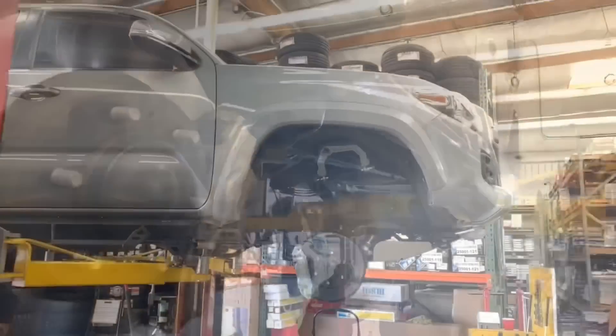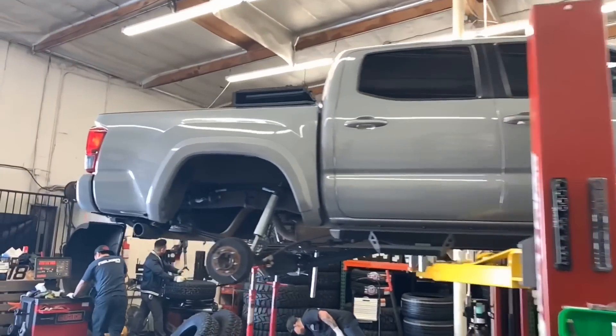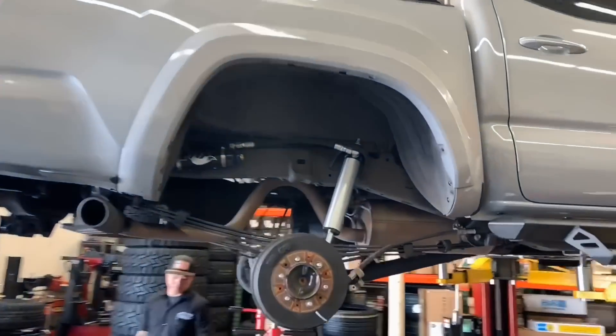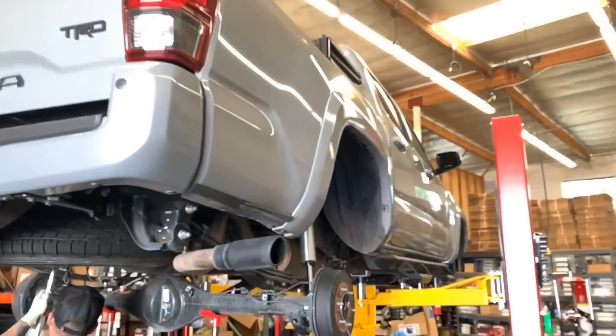Next up we have another Tacoma — it's a third gen as well, cement gray. He's currently sitting on some factory race series 2.5 remote reservoir with DSC Fox coilovers and shocks. We're adjusting them to get a 3-inch lift height and doing our 88 Rotors add-a-leaf system in the rear.